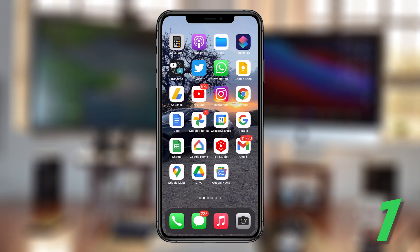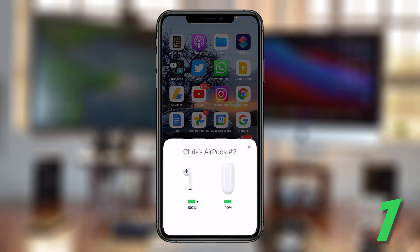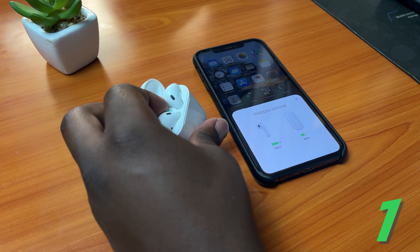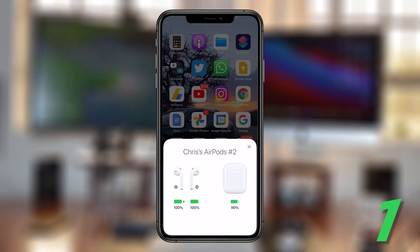If you close the lid it disappears, and open it again and it will appear once more. If you take at least one of the AirPods out, you can see the battery level of each of the individual AirPods together with the battery level of the case as well.